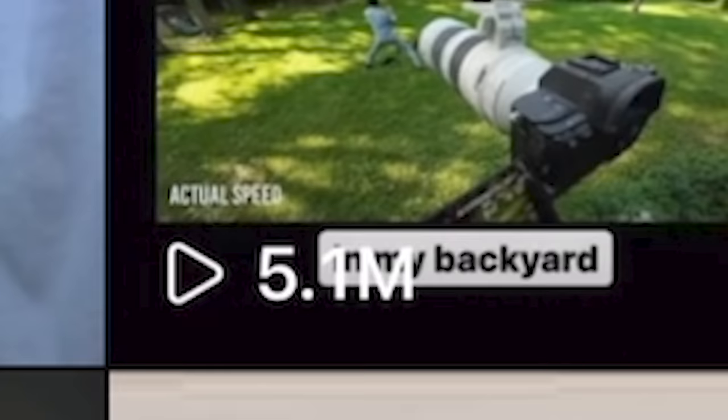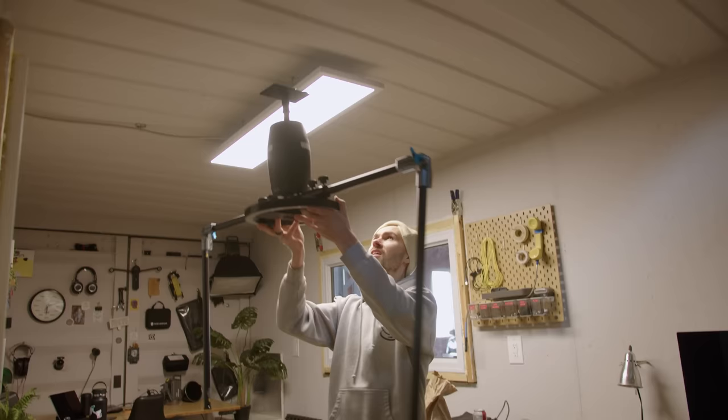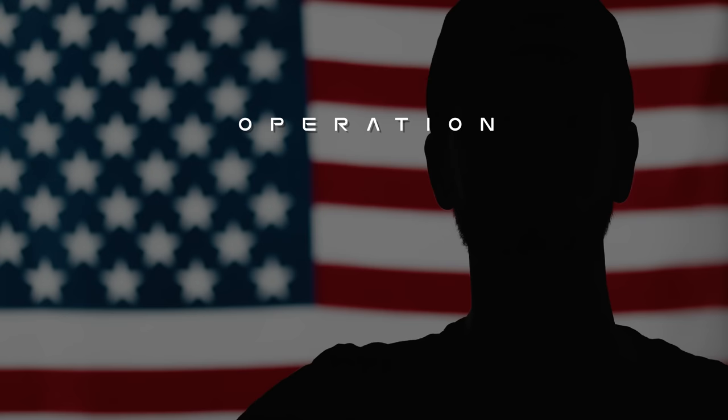That video got me quite a bit of attention. It also got me the attention of a fellow YouTuber pal who needs an Orbit shot to finish a video. May I introduce Operation Driftwood Storm?